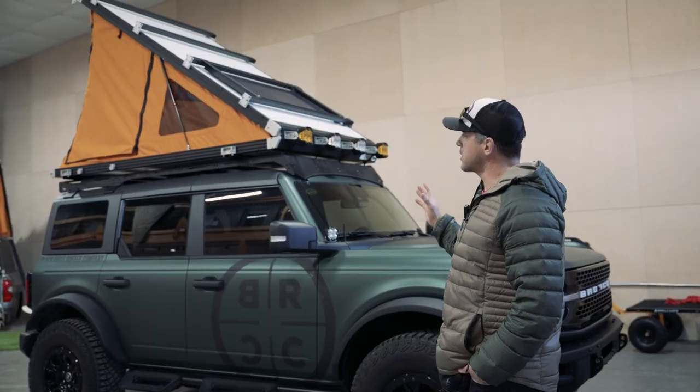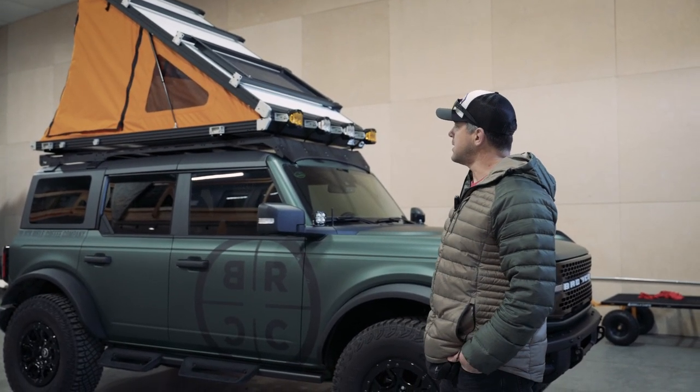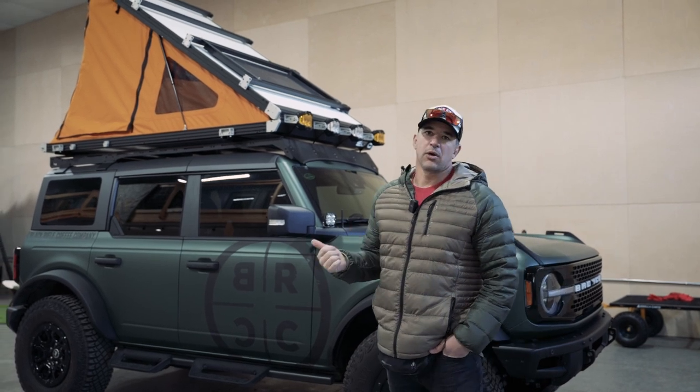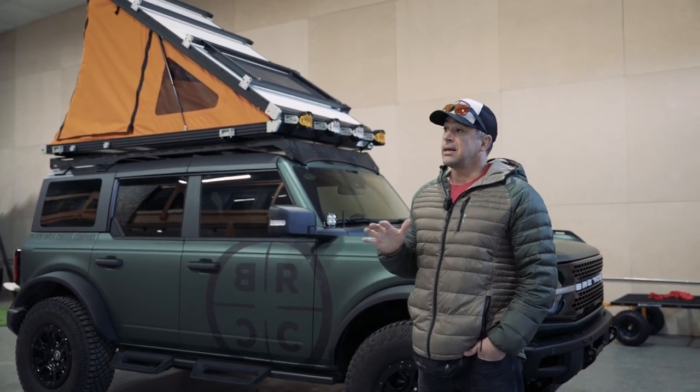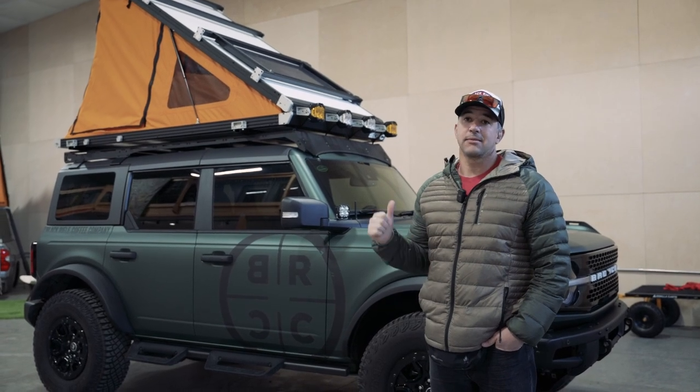All of the work on the inside and the lights attached to the camper itself were done by Dark Horse, which is an amazing shop — highly recommend you check them out. All I can really say is this thing's pretty badass.